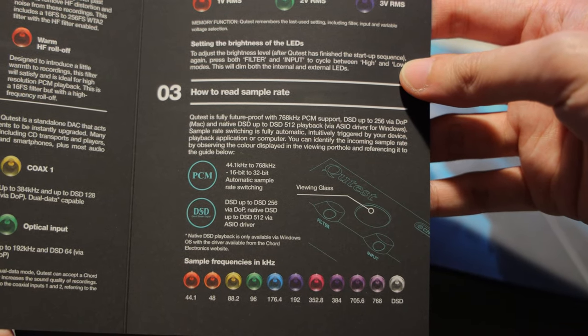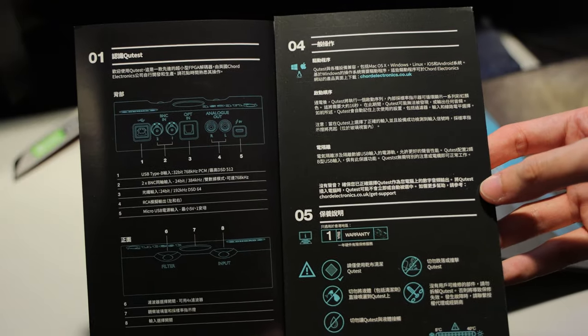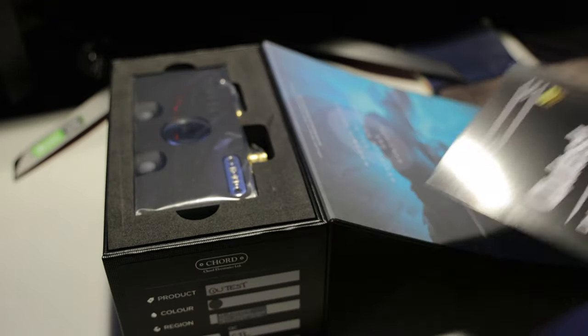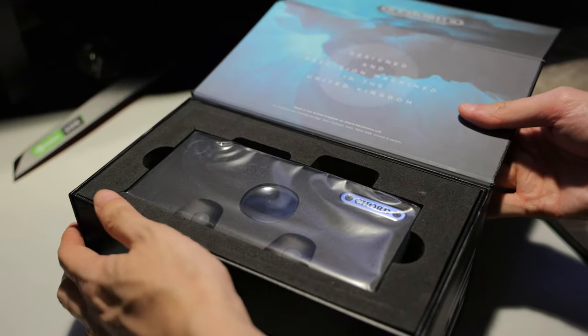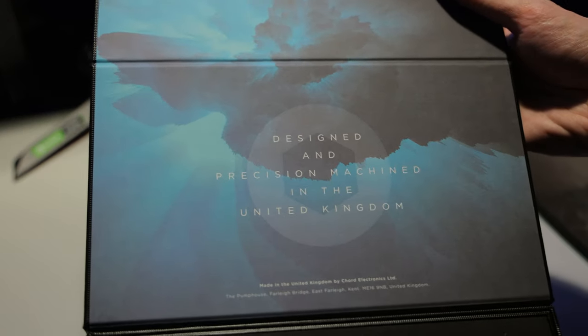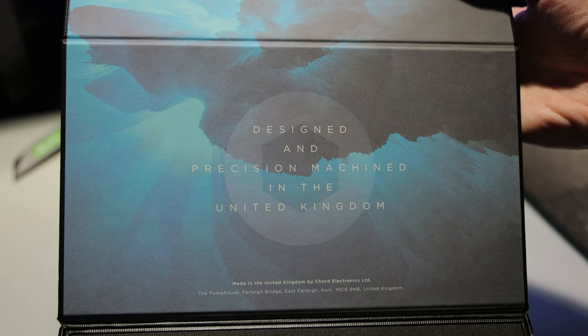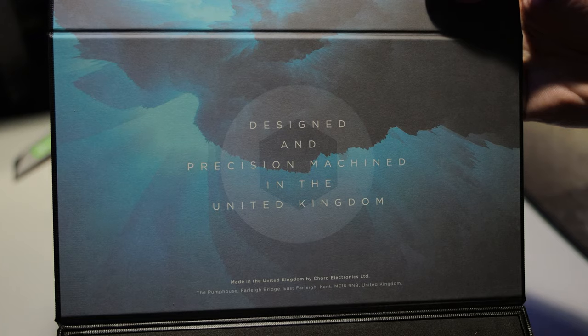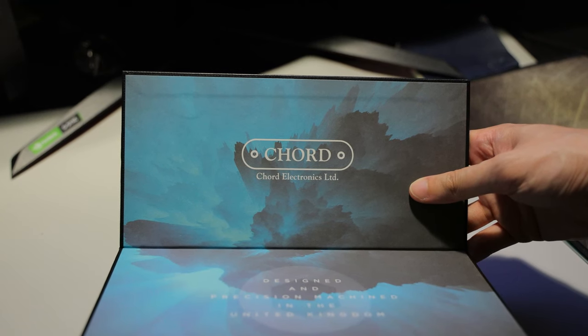Since I bought mine in Hong Kong, I also got the manual in Chinese, and removing it reveals the Cutest. Before we take it out, I just want to show you the art again. It says, designed and precision machined in United Kingdom. And yes, this is made in the UK, which probably explains the price when compared to your typical made-in-China electronics. And it's got Chord's logo on it, of course.